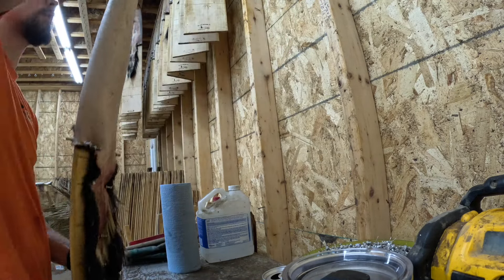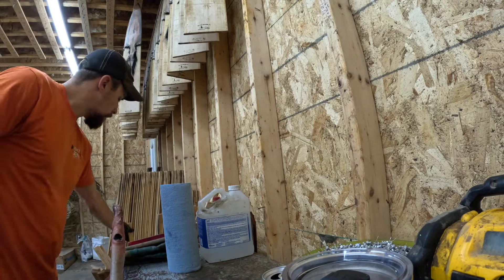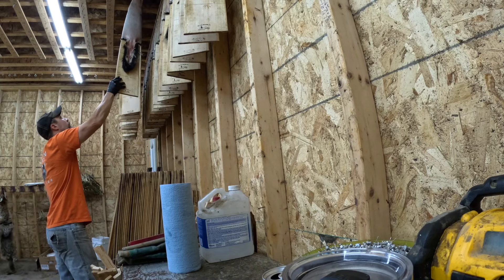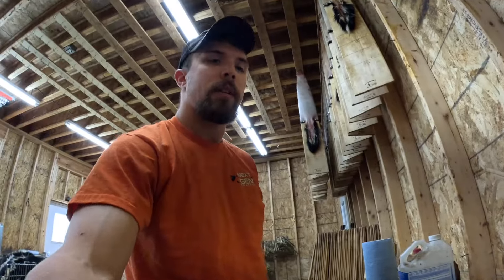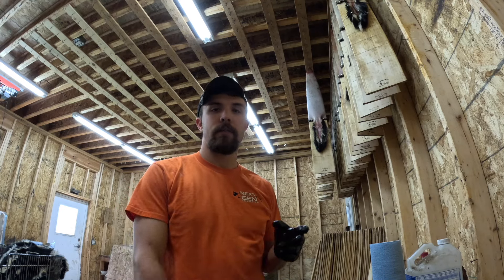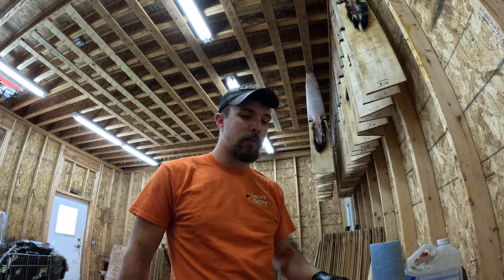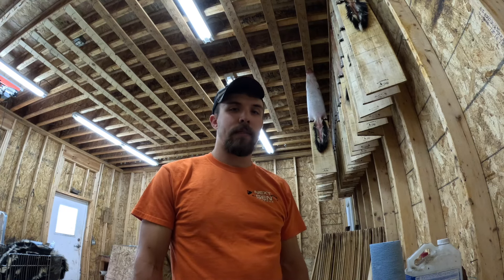Nice and primed. We're just going to lop this bottom lip off quick, then put another belly board in. I really like these Top Lop boards — I use them for almost everything other than beaver, because I make my own beaver board. There we go. Hopefully you guys are enjoying these fur handling videos. I'm going to have a lot more coming out throughout the summer — I've got muskrats, mink, I saved a bunch of stuff in the freezer to show you. Hopefully you like them. There will be more fur handling videos coming, so keep a lookout for that. Thanks for watching.